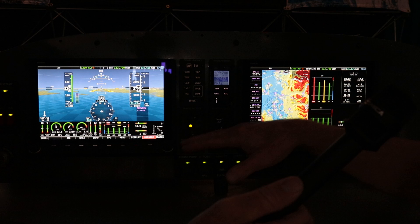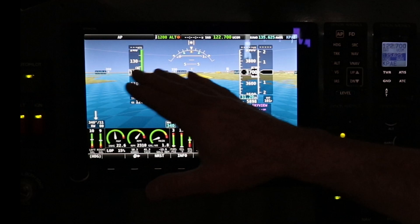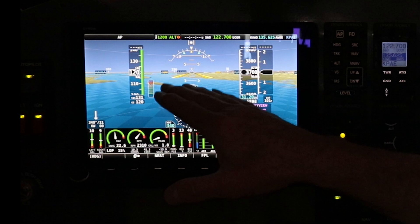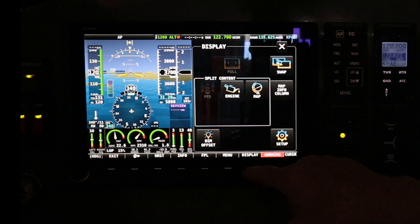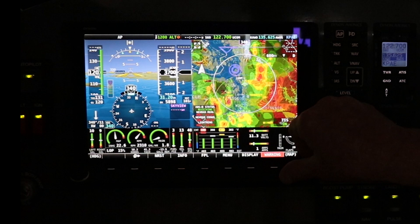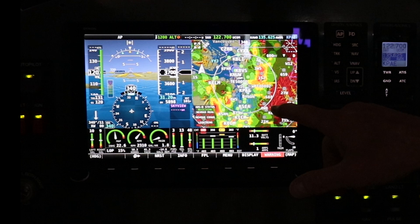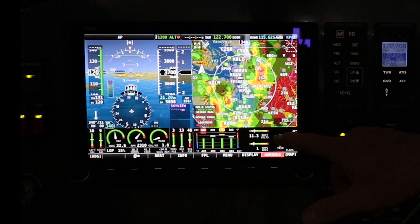Let's assume a customer has only purchased one screen. How would you navigate through that to see everything? So right now I have my primary flight display and my engine instruments. I just press display, hit map, and now I have all three on one 10-inch screen. It's still a lot of room compared to older analog instruments. It has all your weather information, navigation, airport information, engine instruments, and your primary flight display — everything you need.